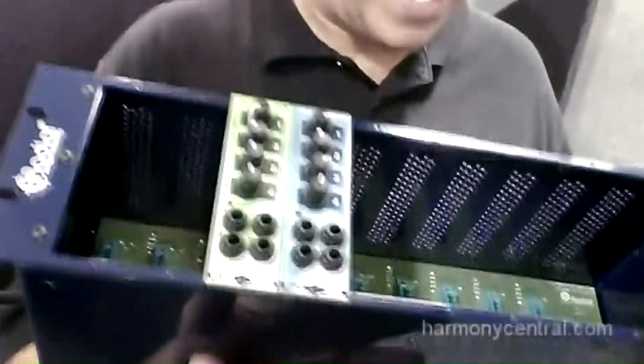Hey there, my name is Peter Janis and I'm coming to you live from AES 2012, Radial Engineering, on behalf of the guys at Harmony Central. We're here looking at a brand new product — in fact I've got three of them right here all at the same time.